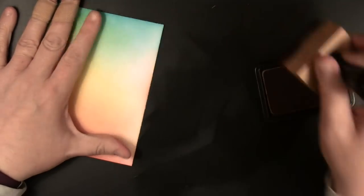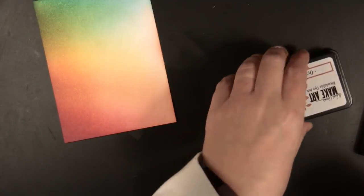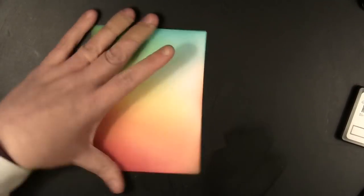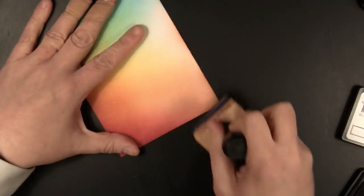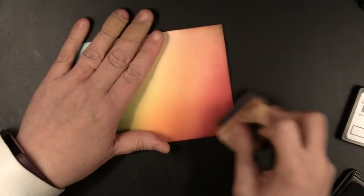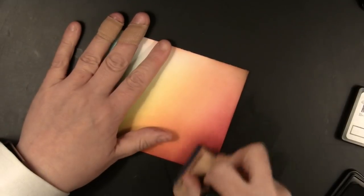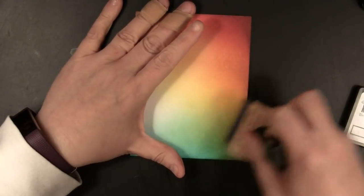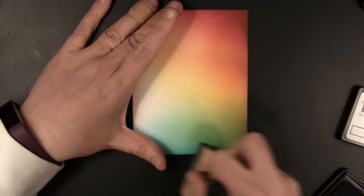I added a little bit of Orange Blossom along the right-hand side, and now I'm going in with the color Acorn. This is a really nice neutral color that gives everything a distressed, slightly grungy feel without being too dark or over the top. I'm putting that mainly onto the corners of the inked background.